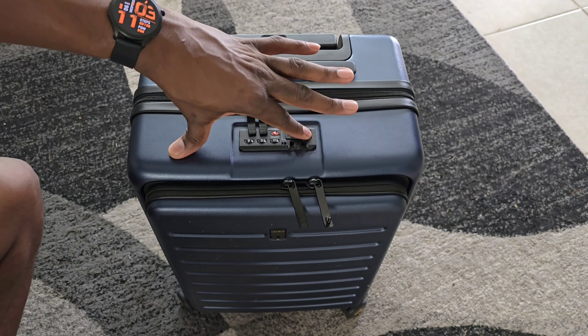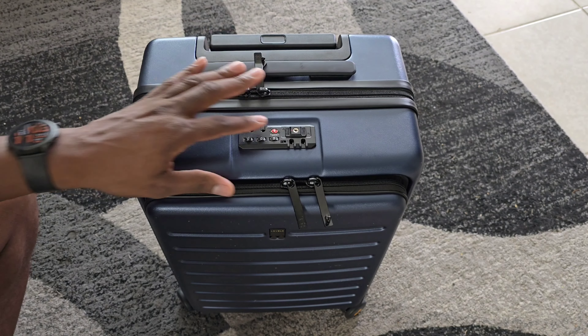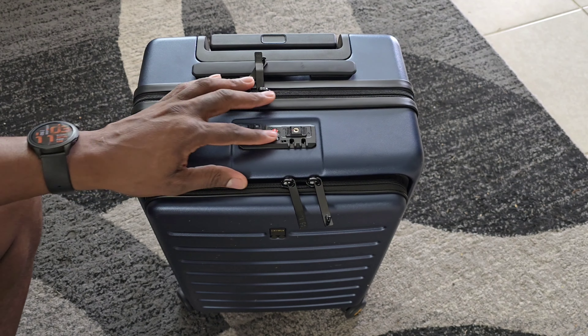Alright guys, welcome back to another video. Today we're going to be looking at some luggage and carry-on items from Level 8. Level 8 decided to level me up, and today we're going to be looking at the Roadrunner carry-on 20-inch luggage bag.